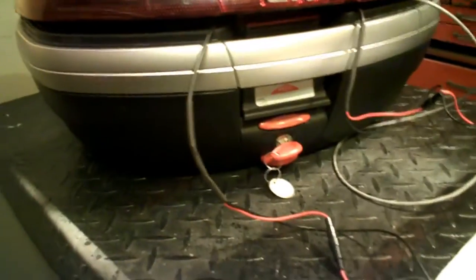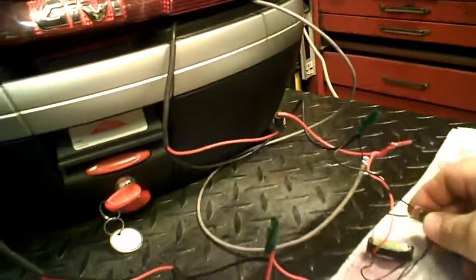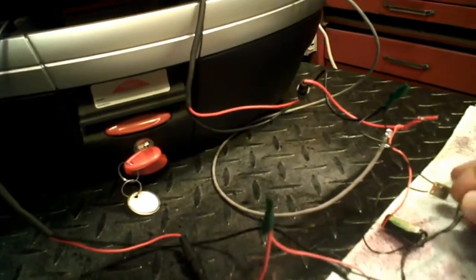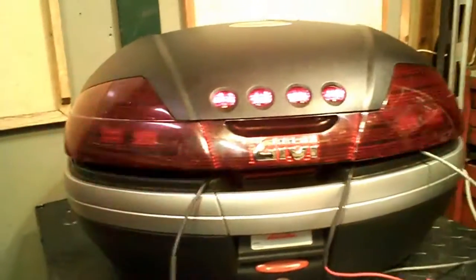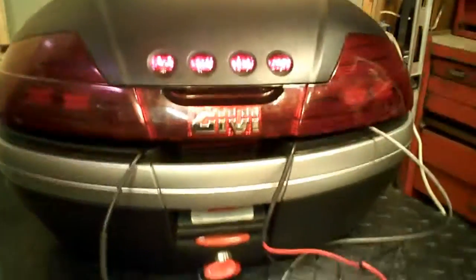Bear with me - I've got to do these two little switches at once. It turned out pretty darn good. There's my brake lights and my LEDs - turned out pretty dang good, and I'm pretty happy with it.